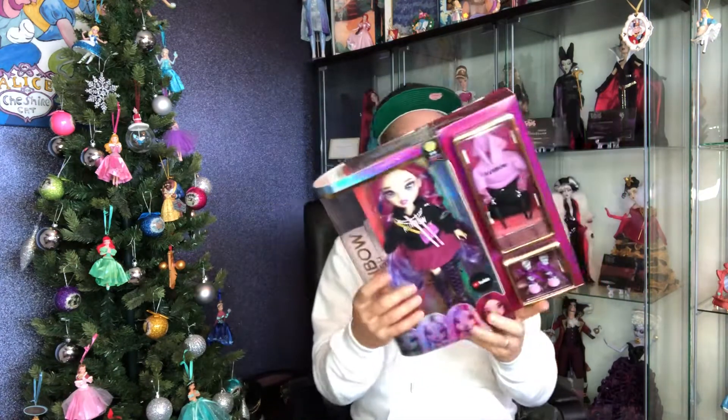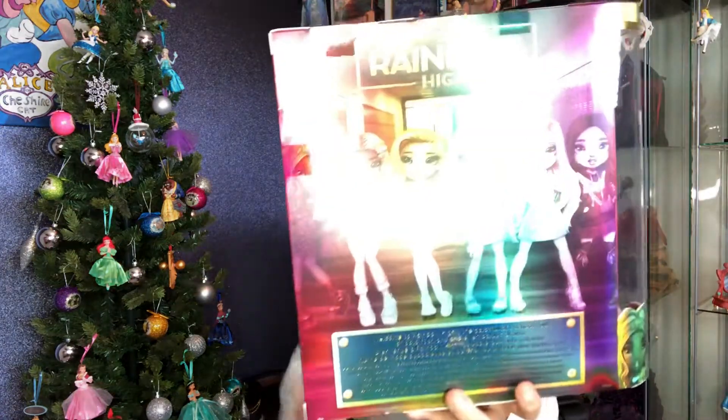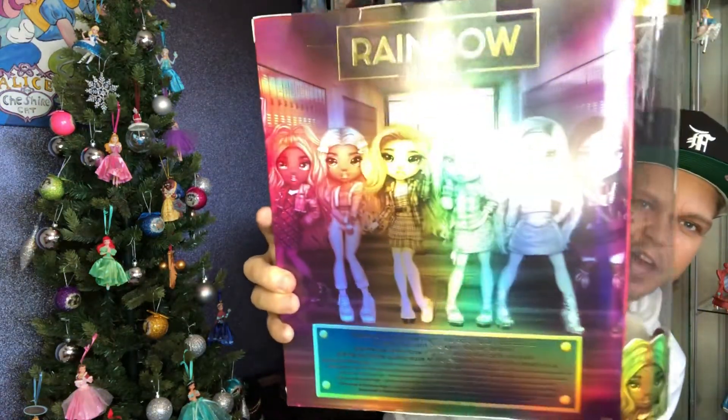I got this one first because I've asked for Daphne for Christmas, and also I think she's called Marigold — the yellowy, goldy-looking one. I ended up getting this one because I thought she's a bit different and I did quite like her. Let me just show you the back of the box with the other girls on there.